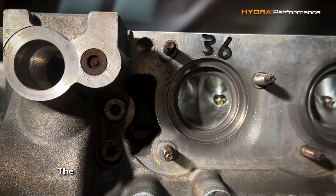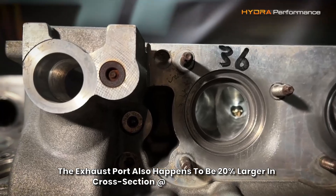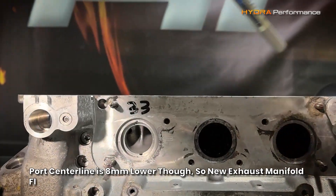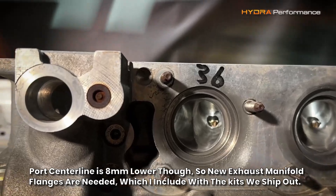The exhaust port also happens to be 20% larger in cross section at 36mm vs 33mm. The port's centre line is 8mm lower though with respect to the deck, so new exhaust manifold flanges are needed, which are included with the kits we ship out.